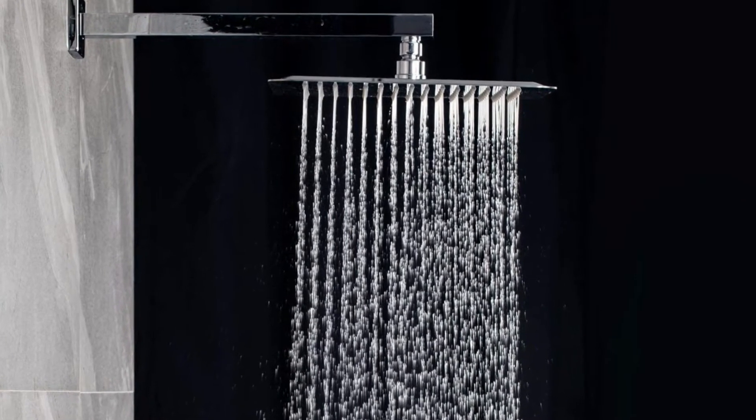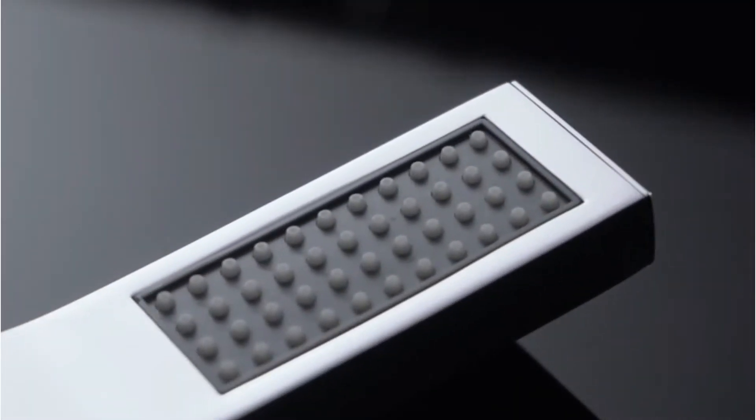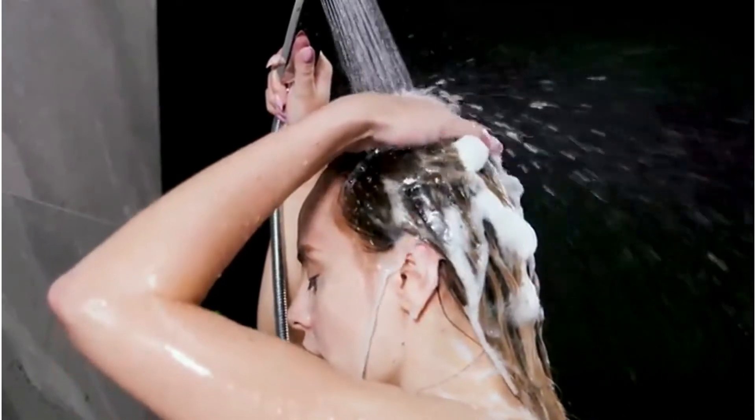Each shower will provide uninterrupted, powerful rain even at low pressure. The valve for balancing pressure monitors the pressure balance and helps avoid the horrible situation in which you're trying to find the right temperature when you accidentally burn, or perhaps freeze, yourself.